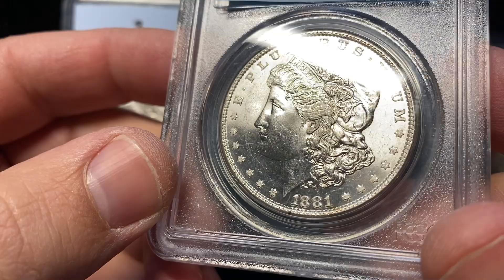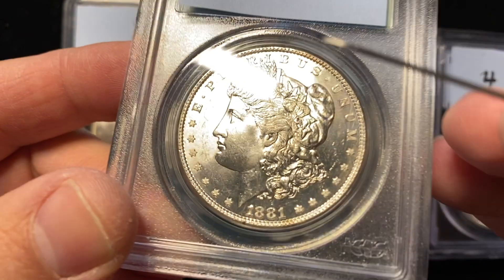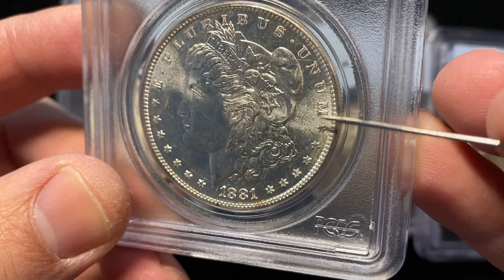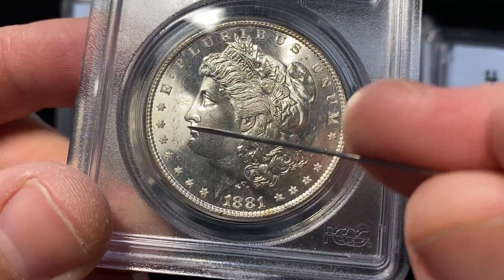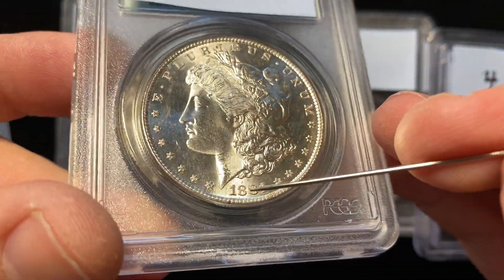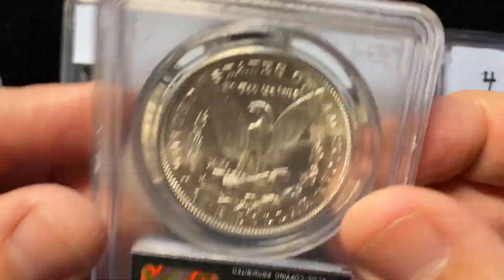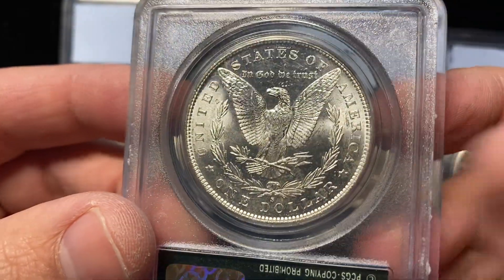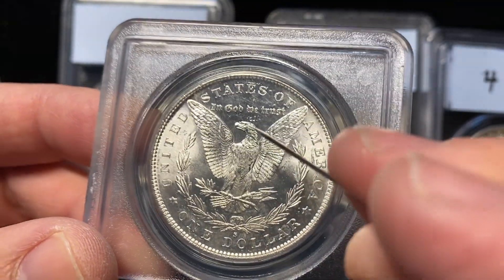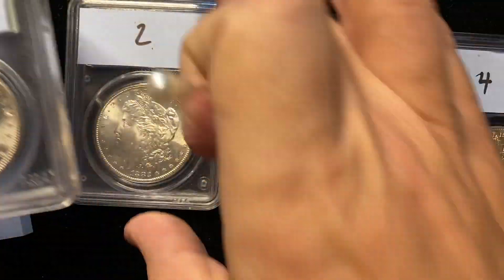We're going to start by looking at the obverse — really high luster on number one here. What you start to look at is the contact marks are really small. These little scattered marks here, some of these little scattered marks up in here, very, very minor. The cheek is very clean, it also has some small contact marks on it. And then on the reverse of the coin, you have a lot of little contact marks above the eagle on number one.